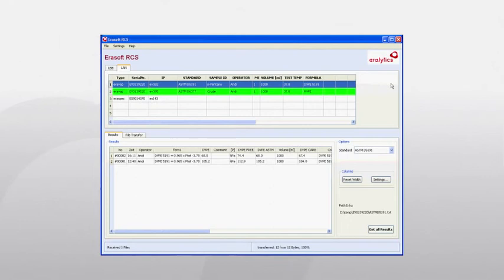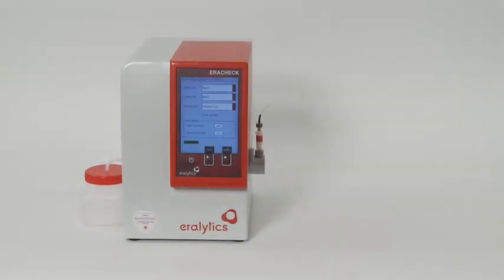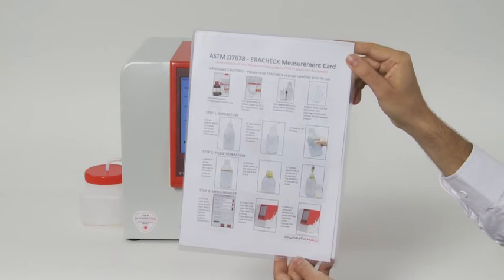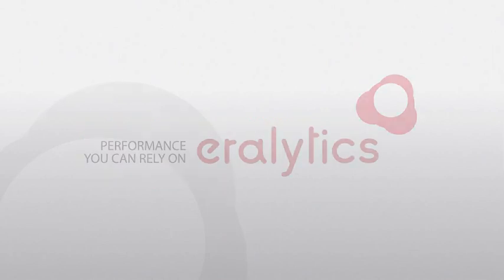Remote control, data transfer, software upgrade, and result review are all possible with the Errorlytics Errorsoft RCS software. Please make sure to carefully read the instruction manual before you start with the first measurements. The manual is available as a PDF file on the delivered USB flash drive. Additionally, you will find a one-page laminated short instruction inside the accessories box. If there are still questions remaining, please contact our local representatives or contact us directly via our website at errorlytics.com.